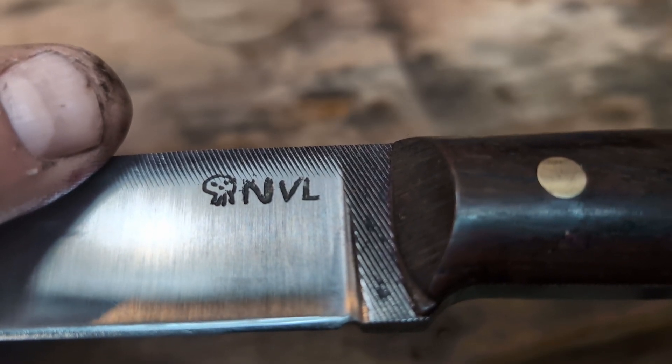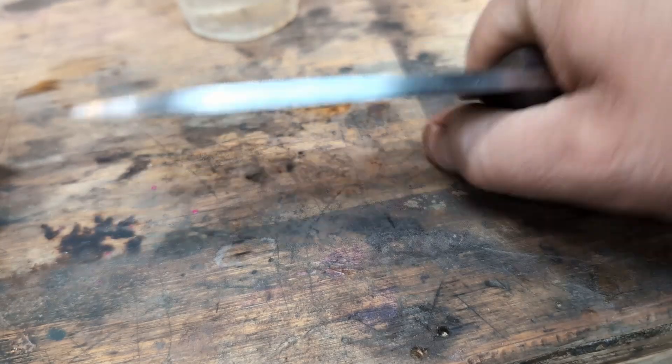Thanks for watching and I hope this helps anyone who's trying to etch their blades on the cheap. See you next time.